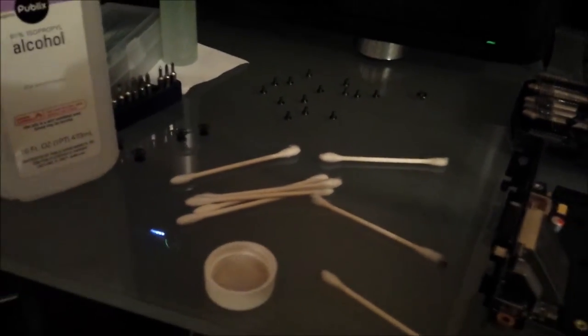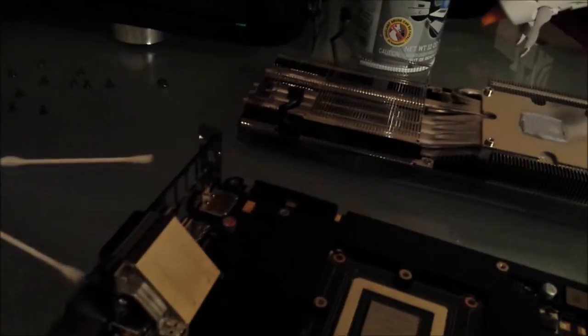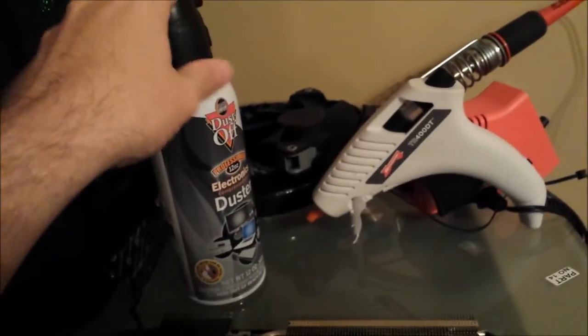We're back. Got all the old thermal paste cleaned off. To clean the GTX 780, just use Q-tips, 91% isopropyl alcohol, some good quality paper towel, and a can of compressed air — just to make sure there was no paper towel residue or anything left on the pins.